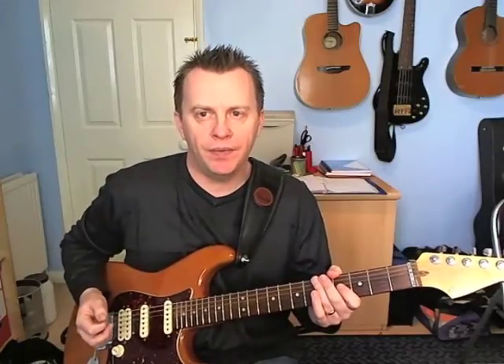In the key of A minor, this includes notes from the blues scale and also a Dorian. So ideal for the rock side of things.